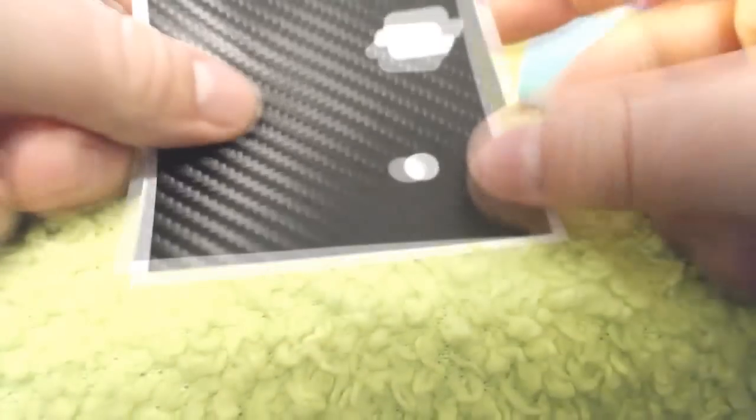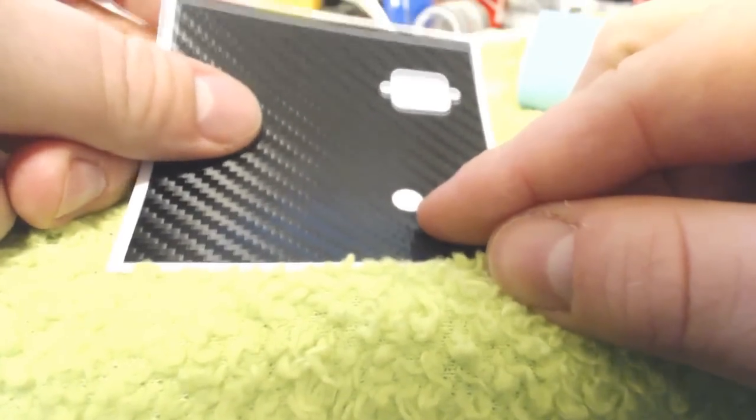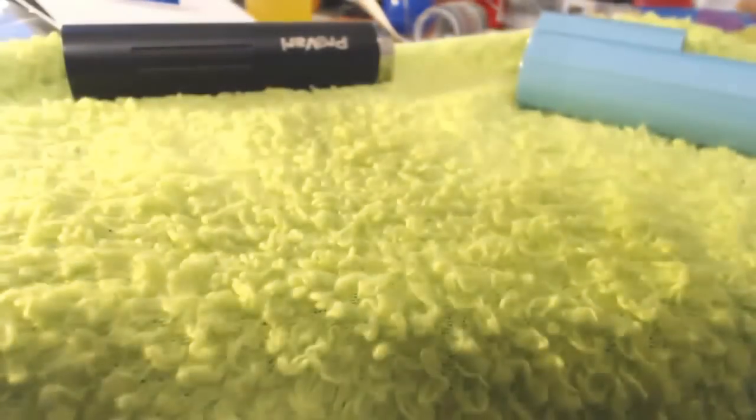So these come on kind of little pieces of almost like wax card, just like you'd find with any high quality sticker or decal. So what you're going to want to do is on any of these, find a spot where you can line it up precisely over on your device. And from there, you can go ahead and just slowly start wrapping it up.